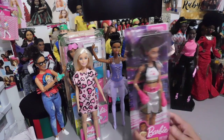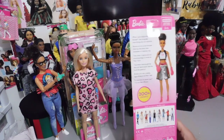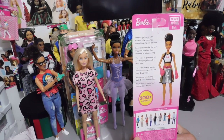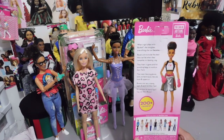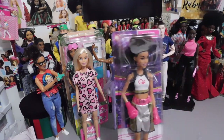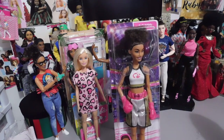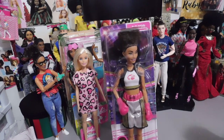Last but definitely not least is this fabulous boxer. My local Walmart got a few of her in and I kept watching and watching. They got down to two, and when I decided to finally pick her up, they were all sold out. I went in there two days ago and they had restocked her, so I was not going to pass her up this time. Here she is — the boxer — and I really love the color palette that they gave her outfit. I love that face sculpt on her. She kind of reminds me of the tall doll with the long braids.